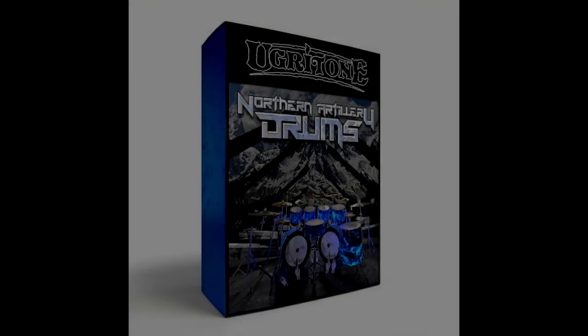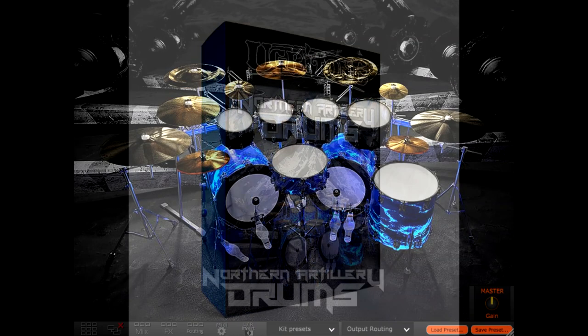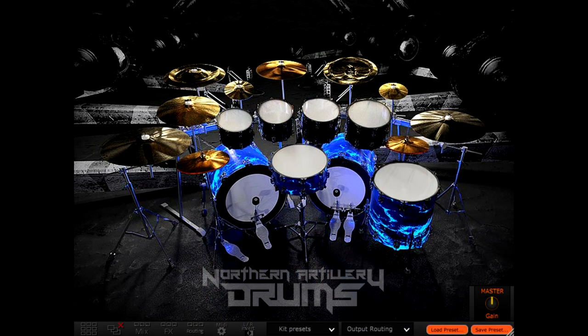Hi there guys, how's it going? Ugratone — they make drum sample libraries focusing mainly on old school sounds. In their words, revisiting the forgotten classics of yesteryears. Sounds of the past with today's workflow, is what they say. This one I have here is Northern Artillery, which was released a couple of months ago.